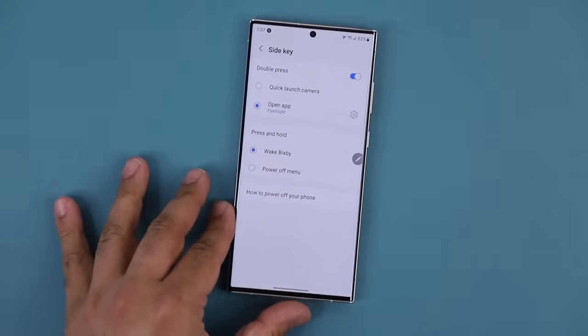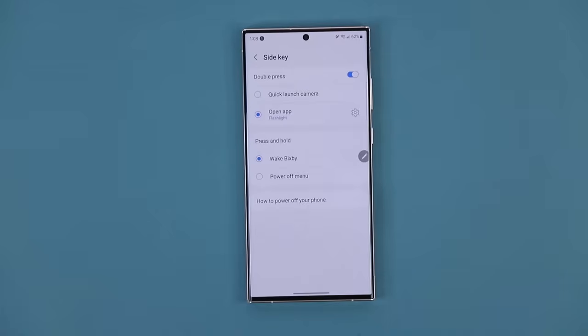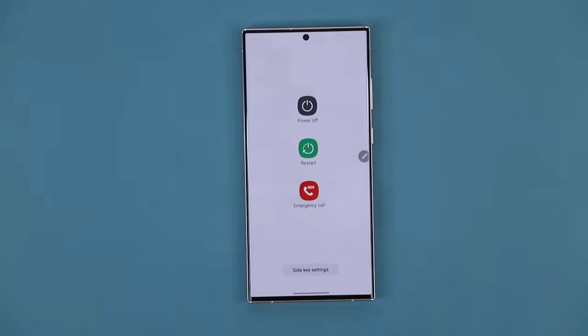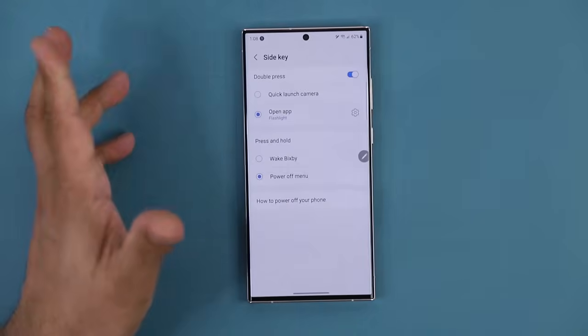The other thing you can do with the side key is press and hold — by default it just launches Bixby. If you don't use Bixby, you can change it so that pressing and holding brings up the power menu from where you can turn off, restart, or do an emergency call.